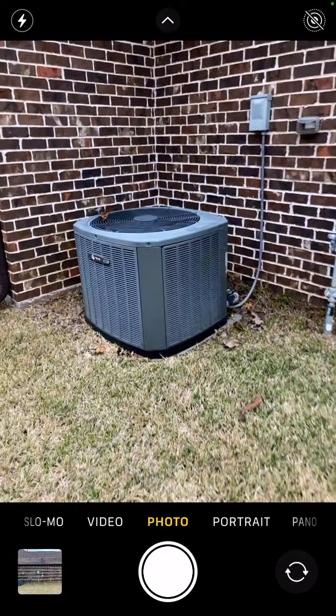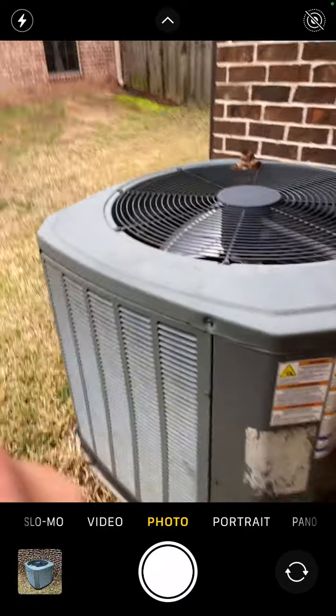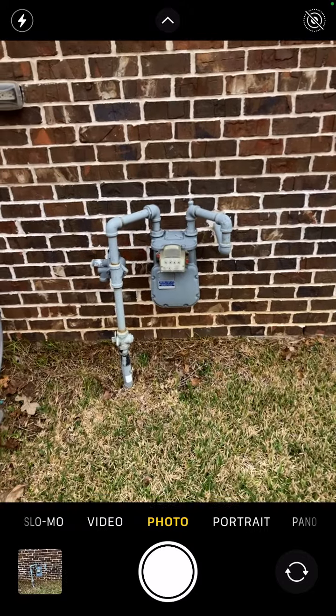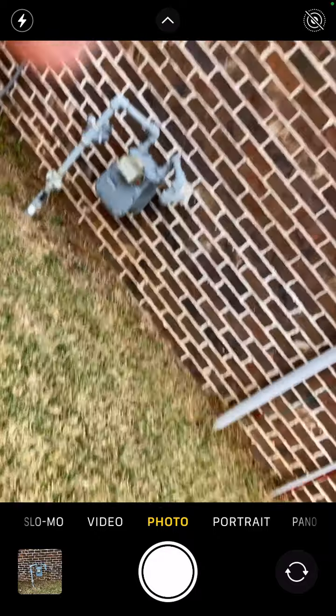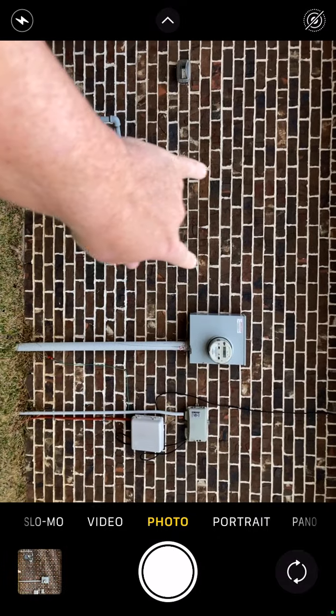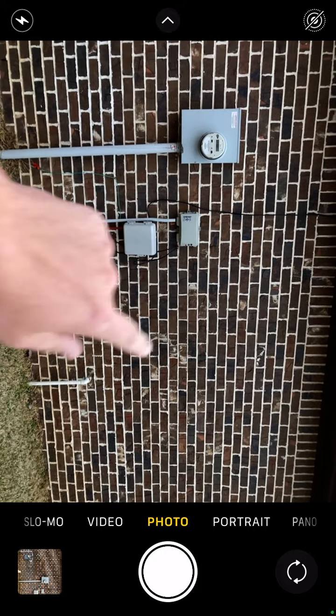Now let's go ahead and get our AC photo. Just take a picture of the AC — the sticker's worn out, but you want to get a picture of the sticker. Then you want to get a picture of the gas meter. Notice how it's close to the meter wall, so boxes cannot go here — it's probably going to go over here instead.